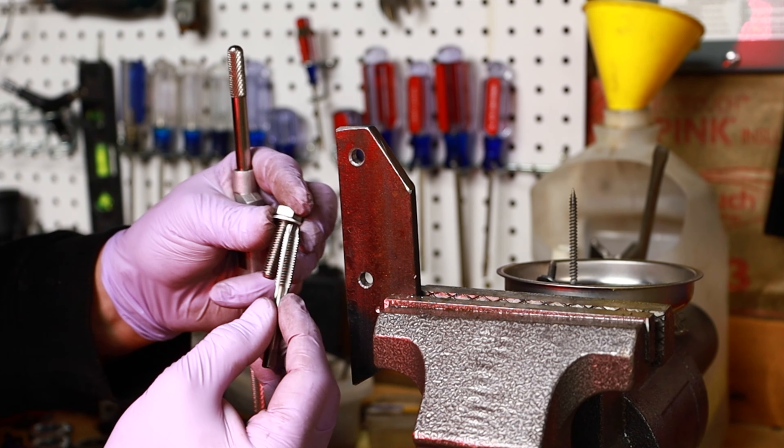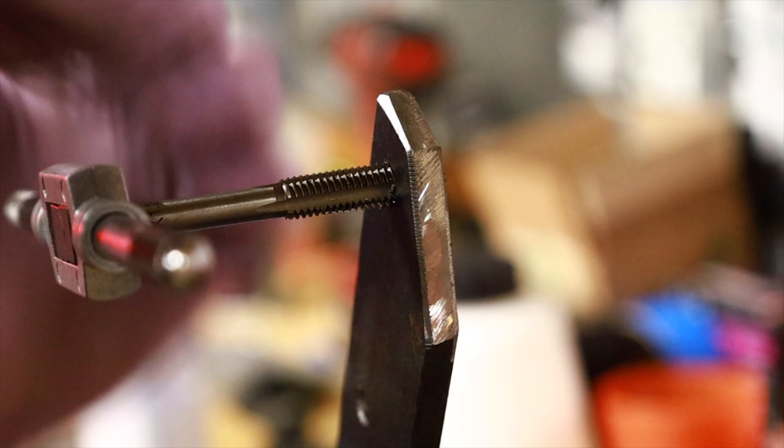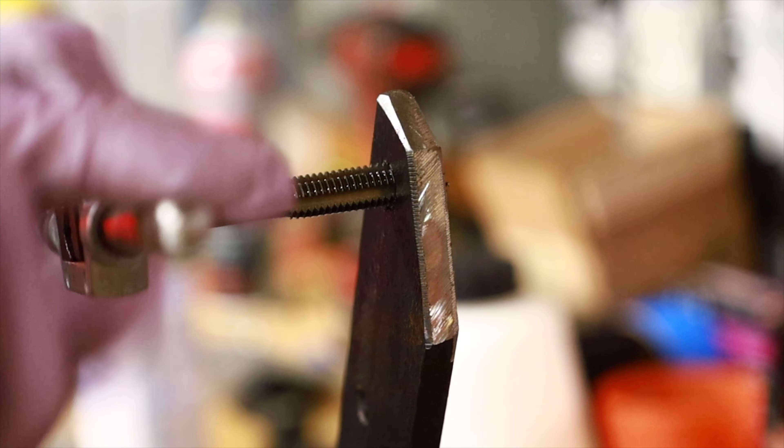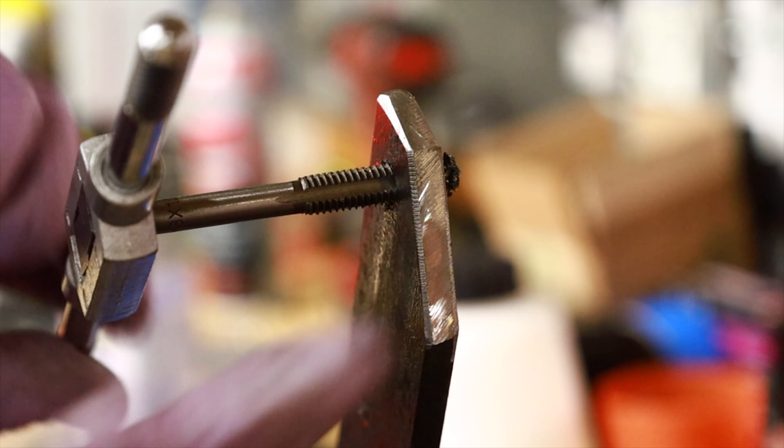I have the tap that I believe is right — always check it on your bolt just to make sure. And we are all the way through.